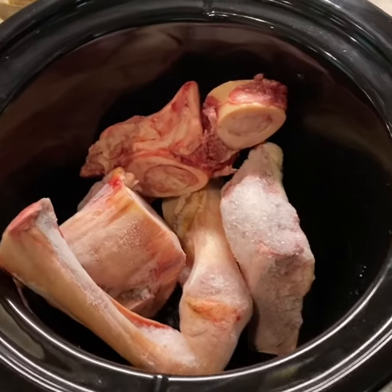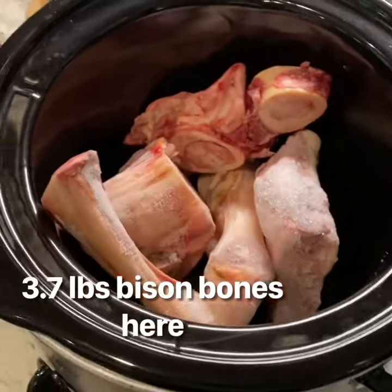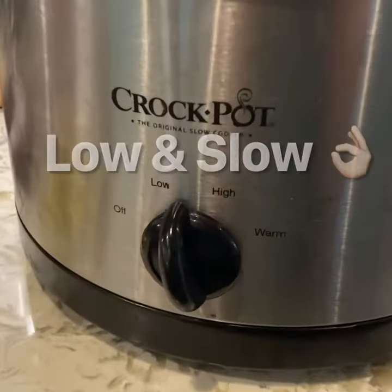Hey there folks, doing a little bit of relaxed Sunday afternoon cooking. I'm going to show you real quick how to make a super easy bison bone broth. You have to start off with some robust bones — there are about four pounds of bones in this crock pot and it is already set on low.